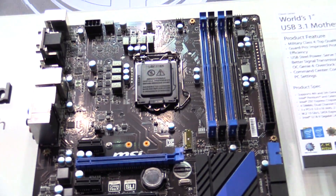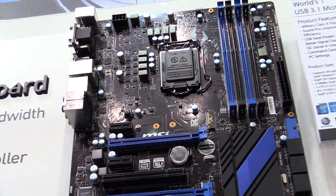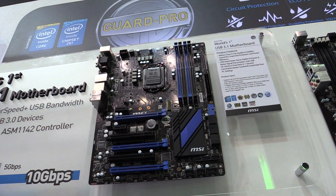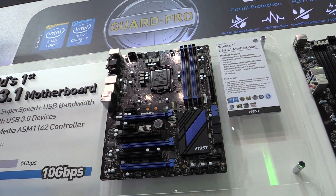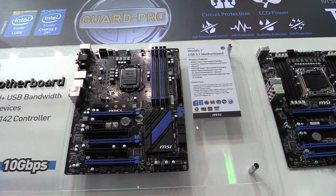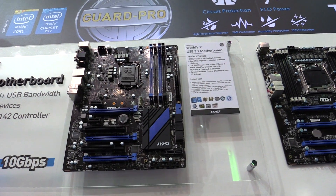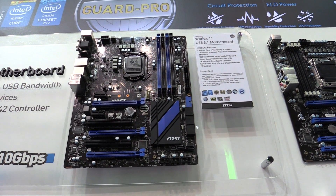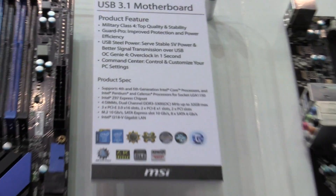It will support Intel Core processors for the 5th generation, as well as Intel Pentium and Celeron processors with the LGA1150 socket, and it features the Intel Z97 Express chipset. It supports four DDR3 DIMMs, and the rest of the specs you can see right here.